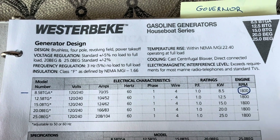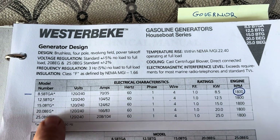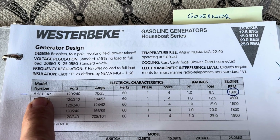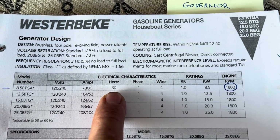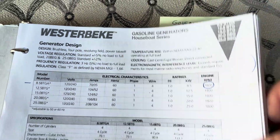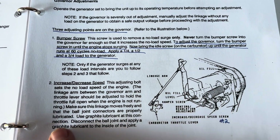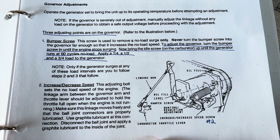Here's where I got the information. You can go online to the Westerbeek site and get all this. This is my generator — 8.5 kW, BTGA. Right here is what I was talking about: to achieve 60 Hz it needs to be at 1800 RPM. Let me switch over and show you the other information you need to know, because when you're down there it's a little hard to see.